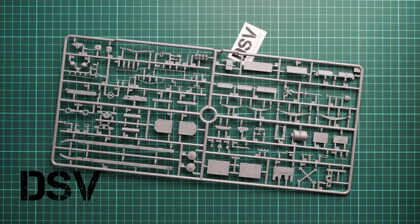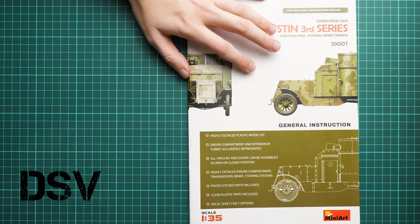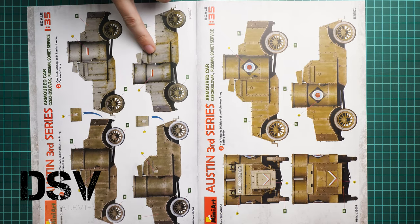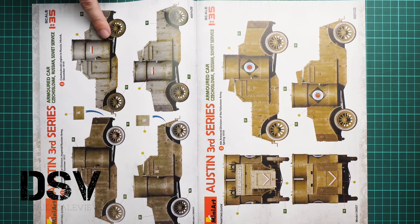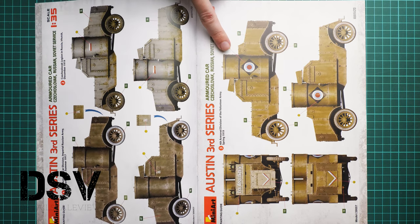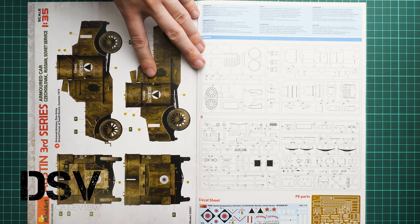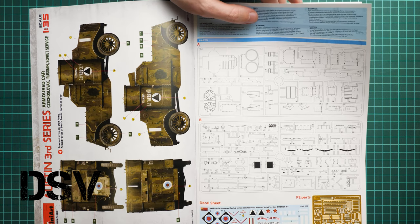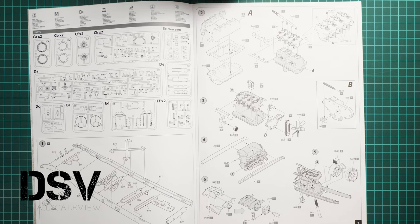Now we move on to the assembly manual, which comes as a large color-printed brochure with a short list of features on the cover. We start with the marking options — the first three are from summer 1917, December 1919 Czechoslovak Legion in Russia, and spring 1919. A fourth option comes from summer 1919, South Russia. Regarding the parts map, note that Miniart does not indicate which parts are unused, so be careful to use the right elements and track what needs to be applied where.